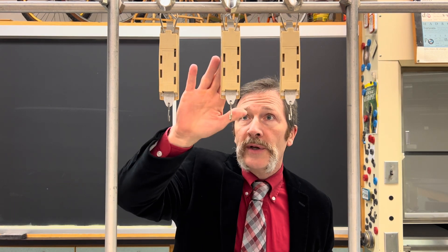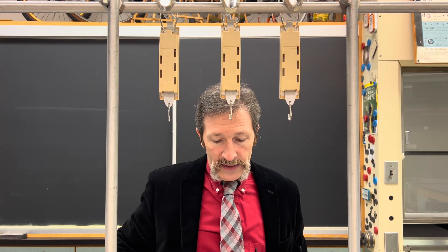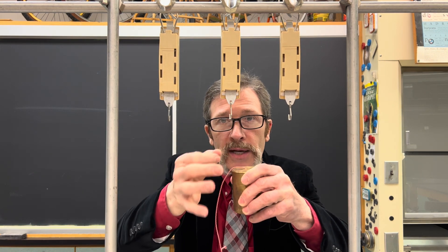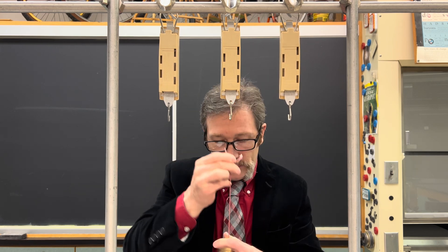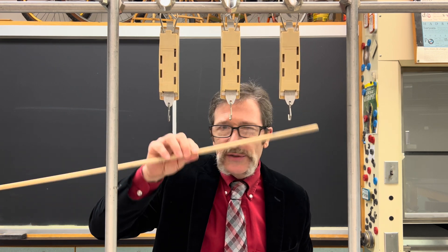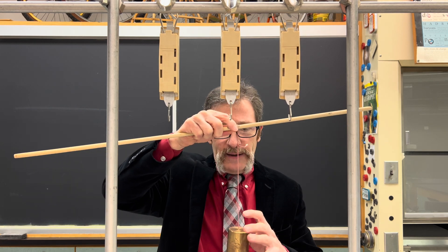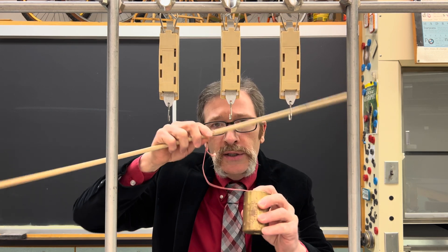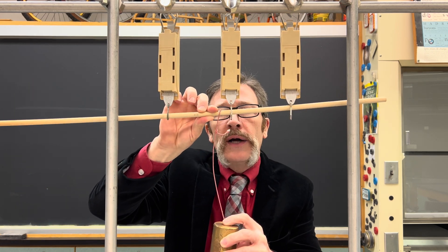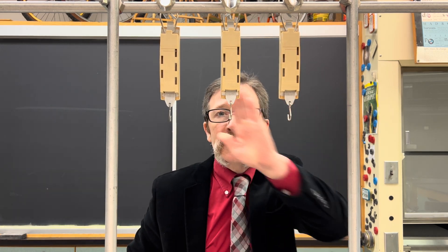Our quiz for today involves three spring scales hung on a rail system. I have a one kilogram mass — it's missing the metal hook, so I've replaced it with a piece of string. I'm going to hook it onto this piece of balsa wood, which is very, very light. Let's call this whole thing together one kilogram. I'm going to hook this right onto the three spring scales — we might call this being in parallel, side by side.